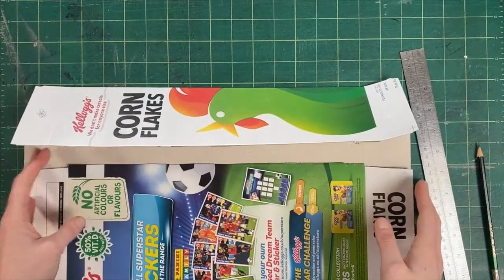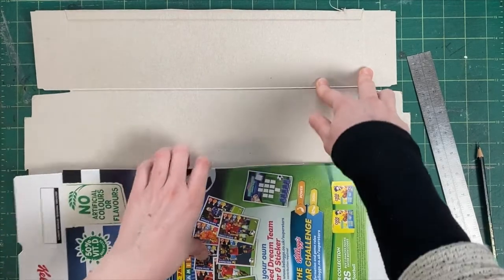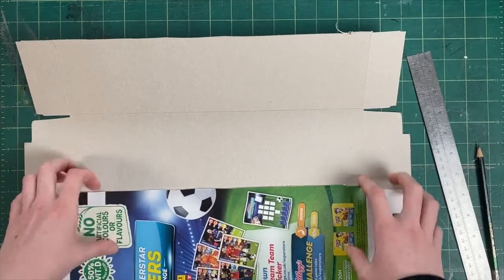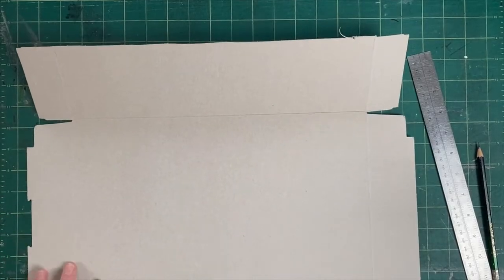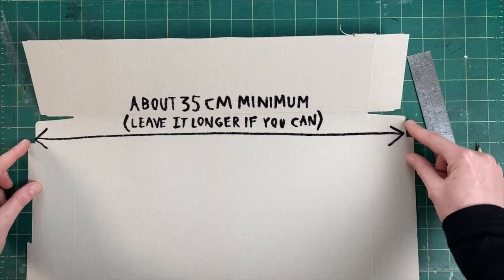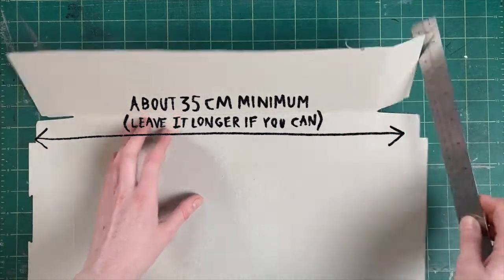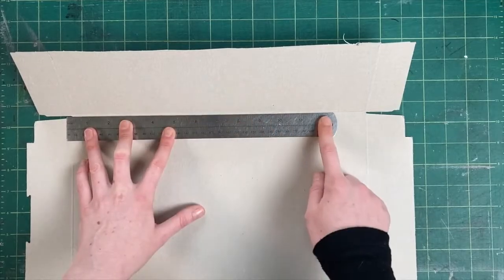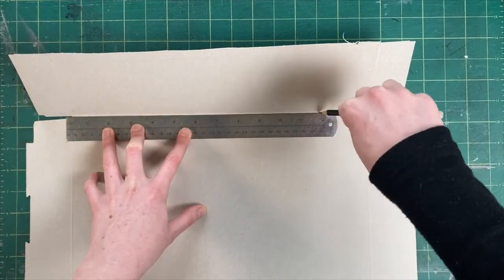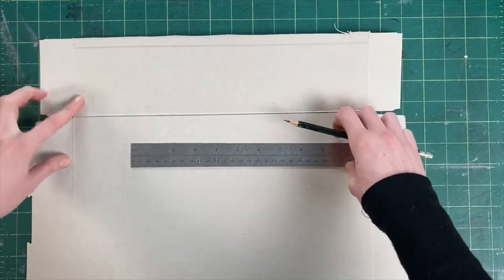I've got quite a big cereal box here and you might be able to use a smaller one, but my head is a little bit bigger than yours I imagine. What we're going to be doing is cutting some long strips which are three centimeters wide - we're going to need nine of them. I'm going to cut my strips down this way and then we're going to make sure they're the right length once we've cut them out. To start with, so that you get a nice straight edge, I would cut off this segment here - draw a line, push your ruler up against it, and that helps you get it nice and straight.